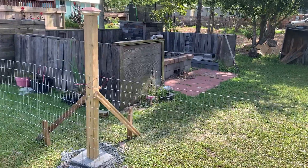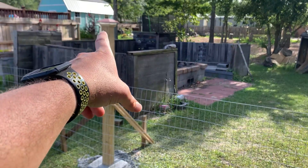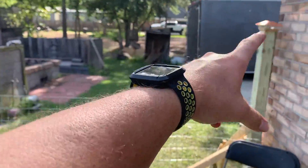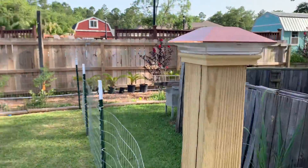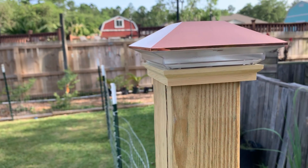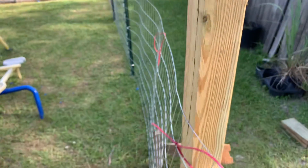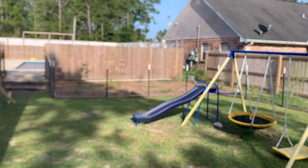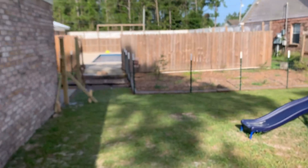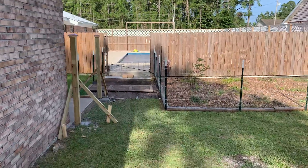I'm going to go ahead and build this gate either today or tomorrow — I'm working on the other one right now. What we decided to do is top these 4x4s with solar lights. At nighttime they actually look really nice, so I highly recommend those.